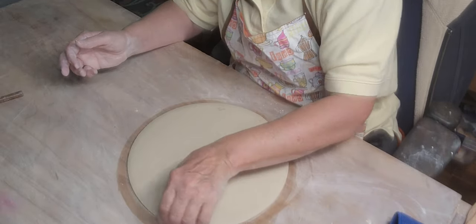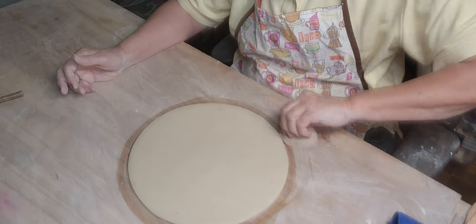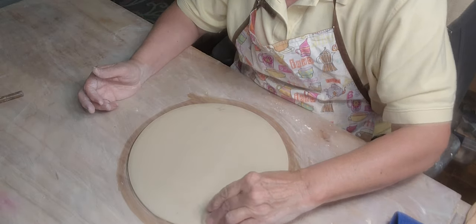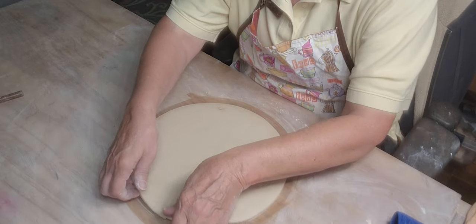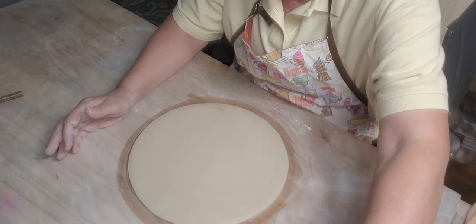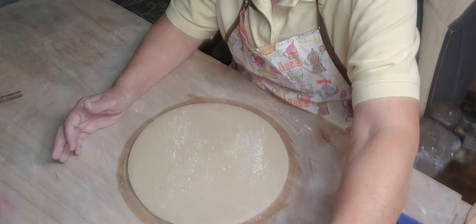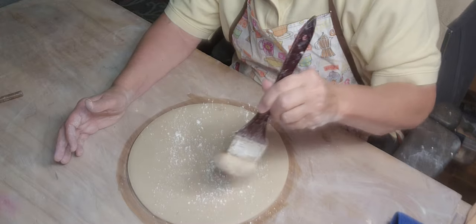I was throwing a bowl on the wheel last week and a piece of metal came up in the bowl, which I'm really thankful didn't cut me. I don't know — a piece of the machinery must have fallen off into the clay.